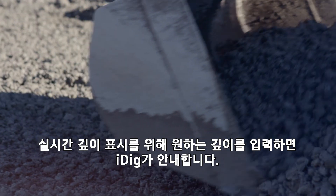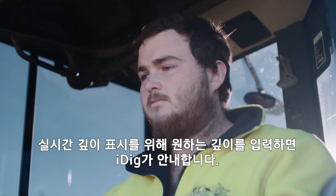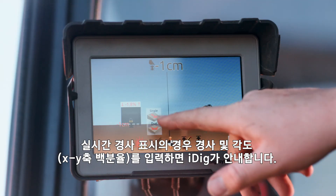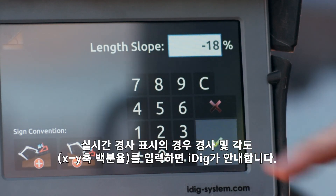For real-time depth indication, enter your desired depth and let iDig guide you there. For real-time slope indication, enter your slope in degrees and your x-y axis percentage and let iDig direct you.